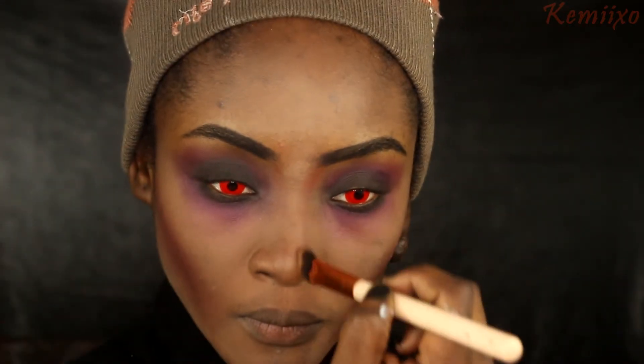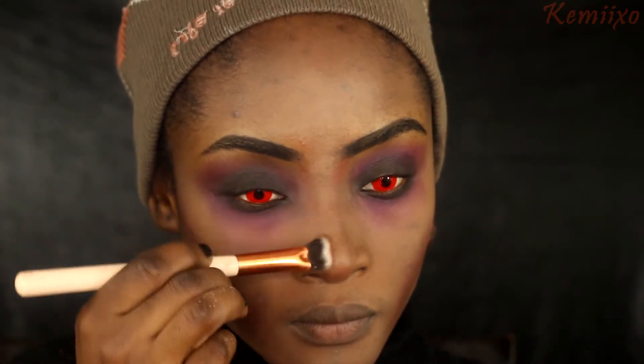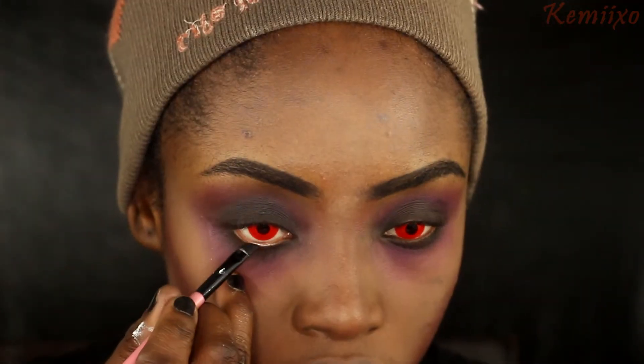Next I'm using a color from Julia's face blush palette to chisel out my cheeks with a fluffy brush, kind of like creating a sculpt. I'll also place that color to contour my nose a little bit, and then I'll go back in with my foundation brush to clean that up.